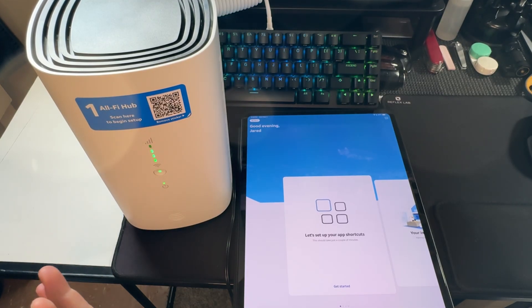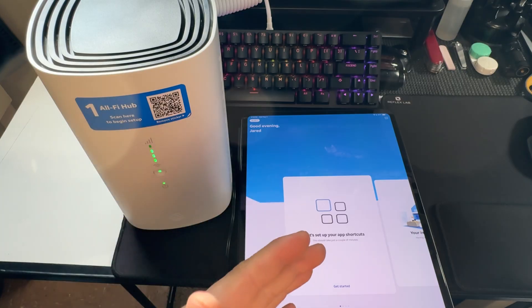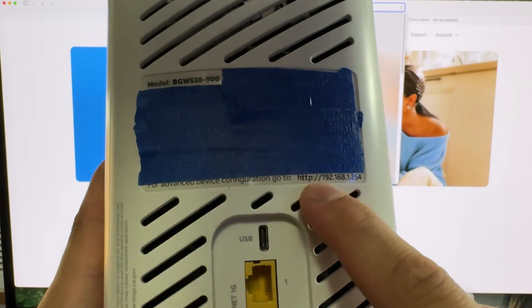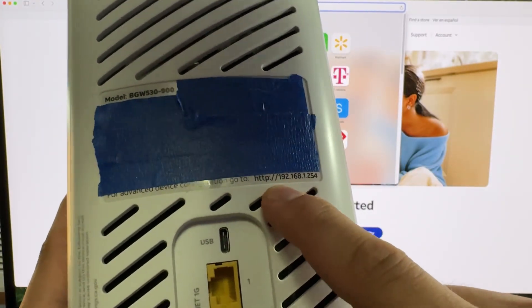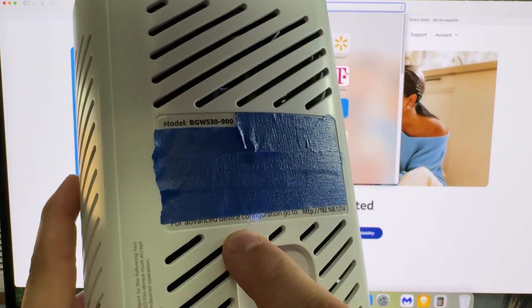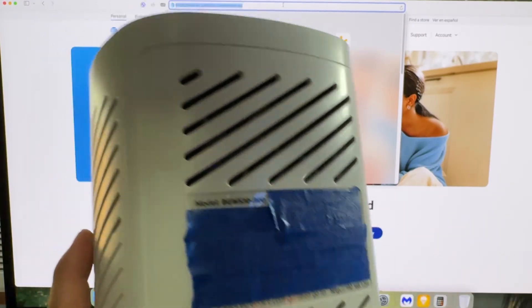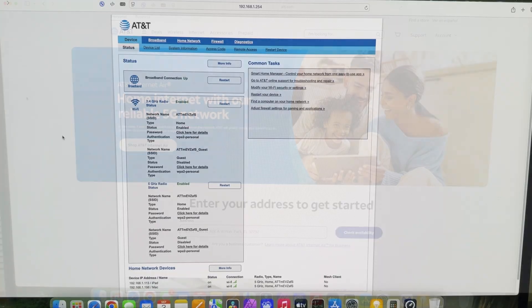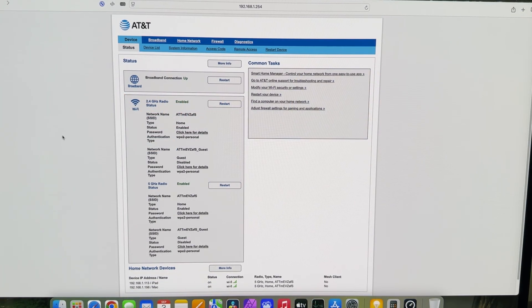I'm really sorry if this video wasn't helpful — the QR codes, none of this was helpful to me and I tried to pass it on and it just didn't work the way I wanted. I am curious for other people: does it just set itself up on its own? On the back of the device there's a local network address for advanced device configuration. So it seems to me the app is basically useless if you don't need it to set things up. For the remainder of this video I just want to show some of the settings you can access through the browser.